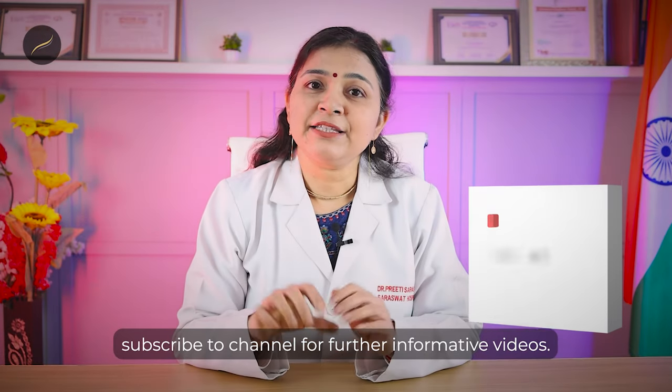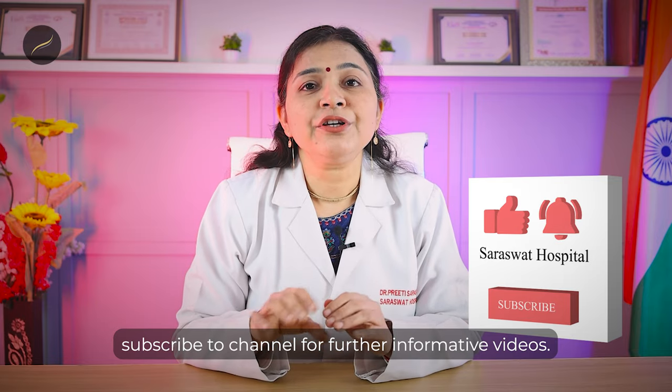My name is Dr. Preeti Saraswat. I'm an American board-certified hair transplant surgeon. Subscribe to the channel for further informative videos.